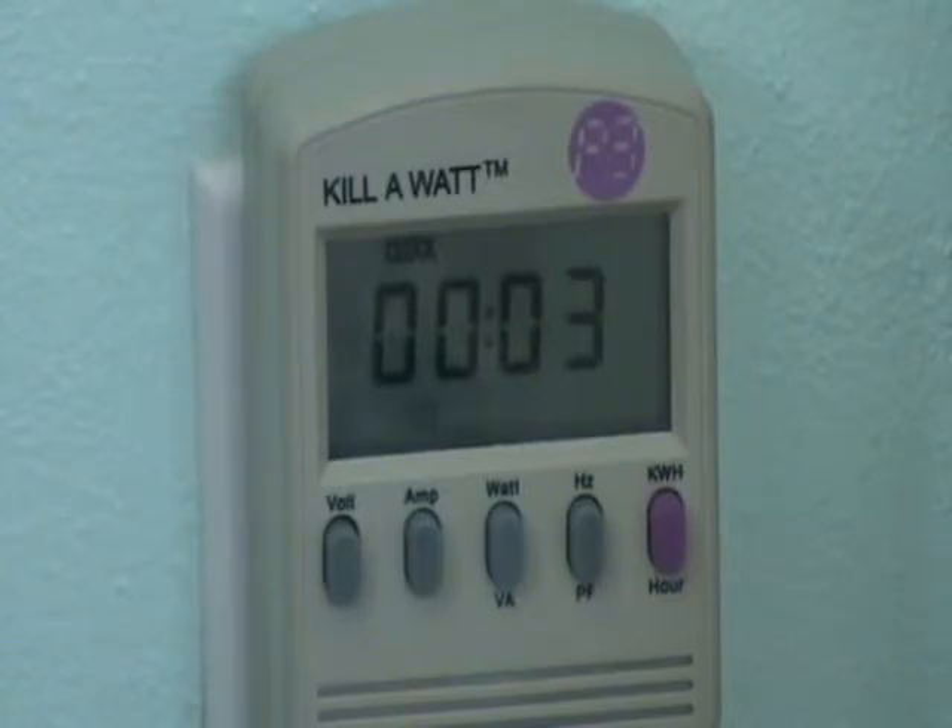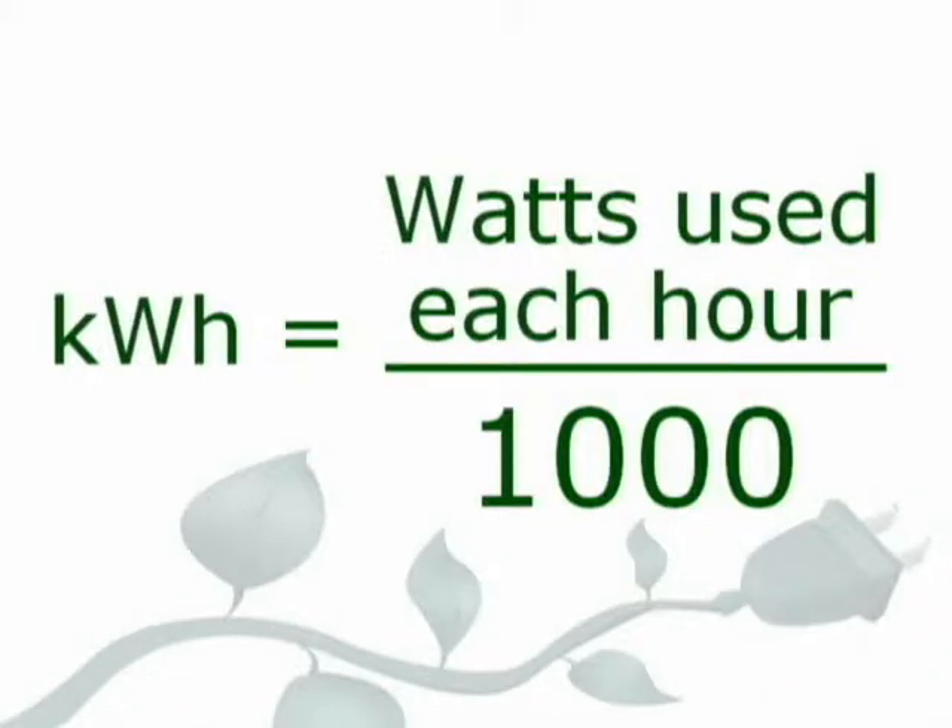So the middle button shows Watts, and the pink button shows Kilowatt hours. Kilowatt hours are the number of watts that are used each hour, divided by 1,000. If a device uses 1,000 watts in one hour, that means it uses one kilowatt hour of electricity in that hour. The power company keeps track of your home's kilowatt hours, and your family pays for each kilowatt hour.